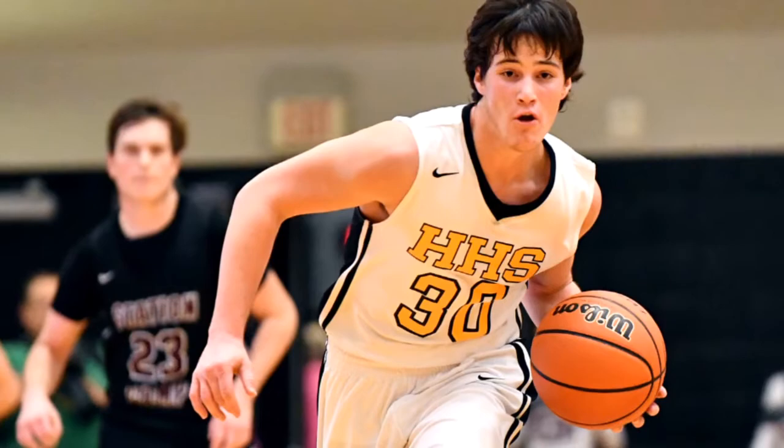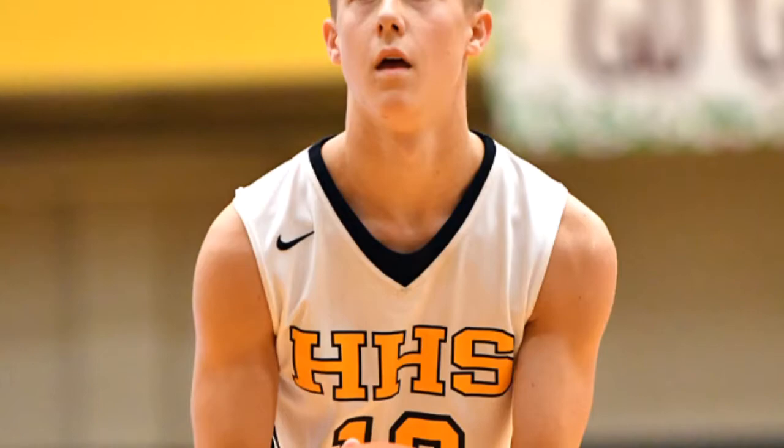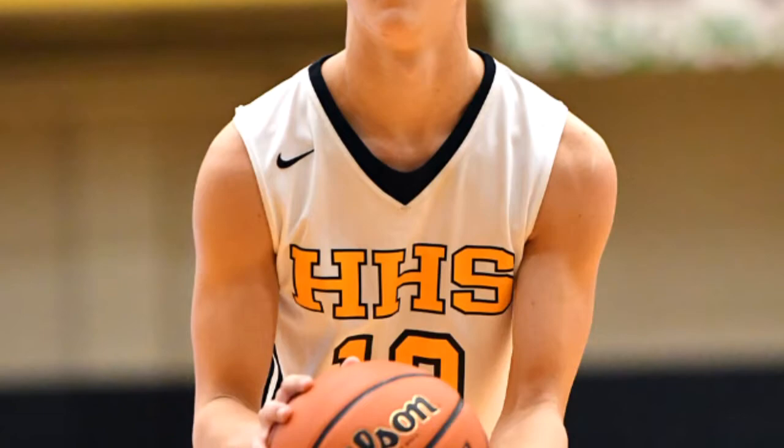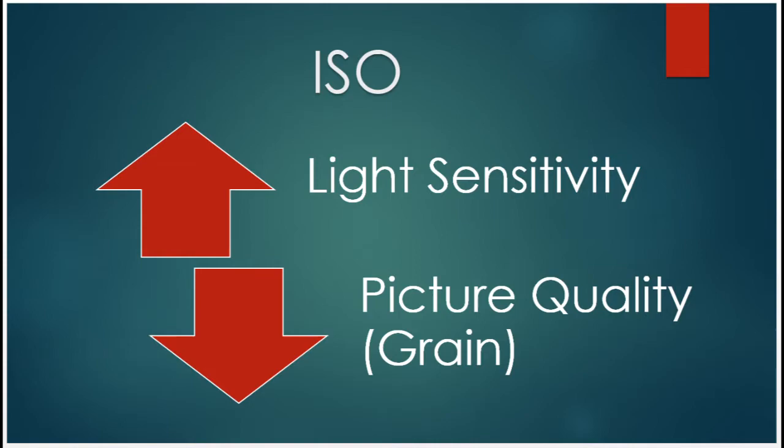On the aperture side, you obviously want to go all the way down to f2.8 to open up as much light as possible. At the same time, that's going to affect your depth of field, so you may not be able to have both the ball and the player's face in focus because your depth of field is so shallow. It's not just basketball — most indoor sports will require you to understand your trade-off curves between aperture, ISO, and shutter speed.